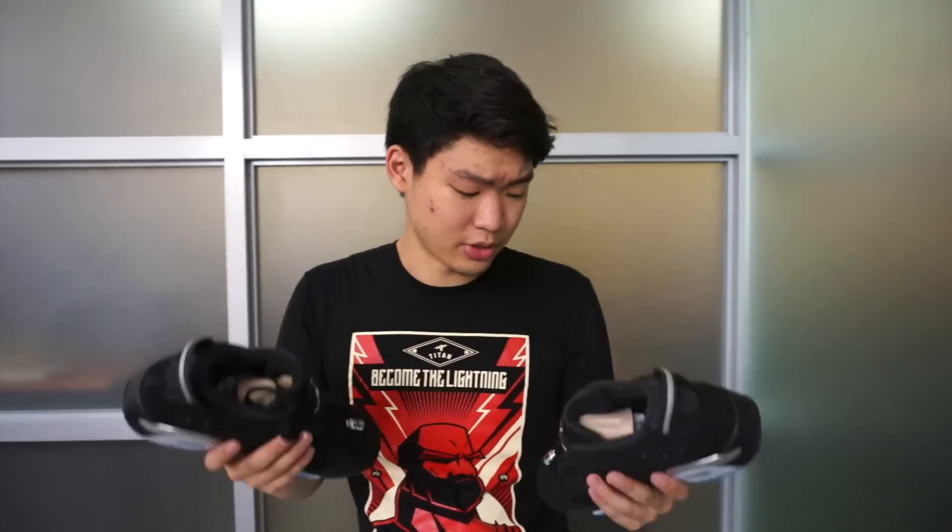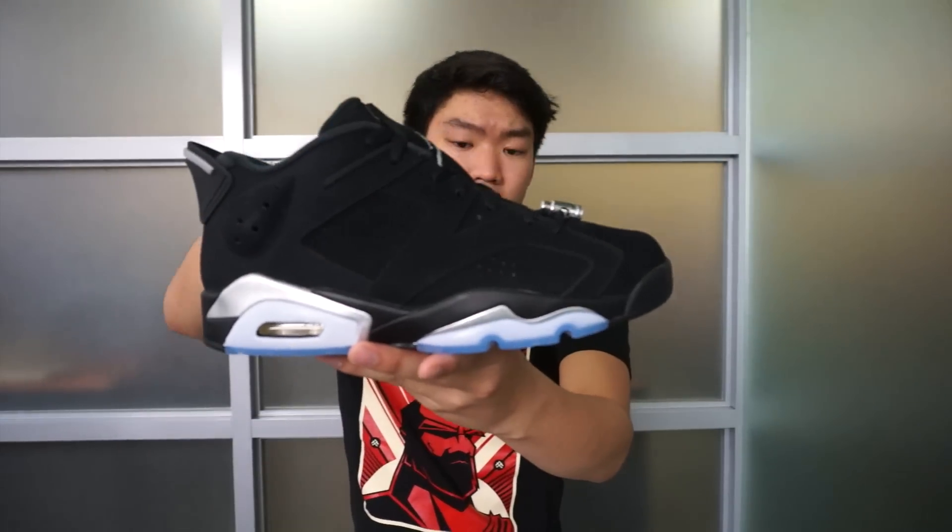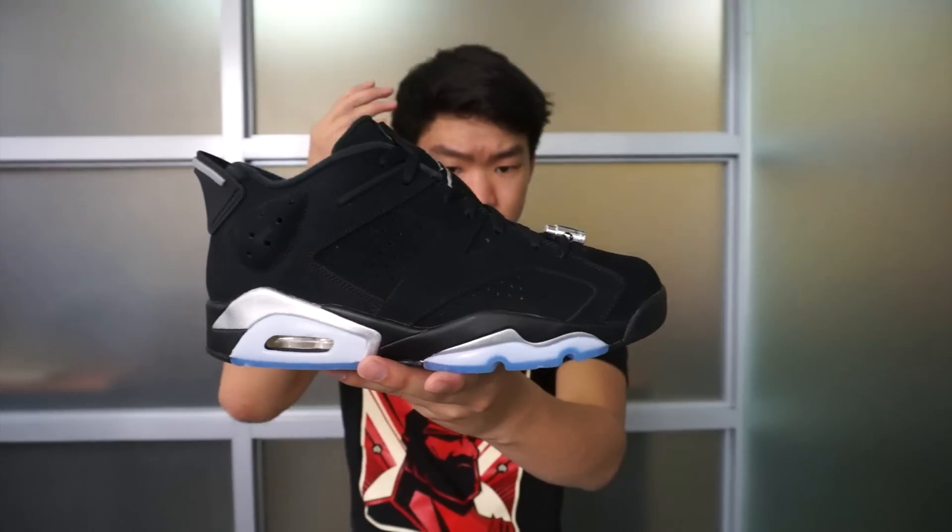So that's it guys, thanks for watching the video. Final thoughts about this pair — about the size, I would go true to size with these Jordan 6 Lows. I really think about this pair, these Jordan 6 Lows are very, very underrated. The colorway on these — the metallic silver, the black and metallic silver on these are very clean. I really think they're dope.